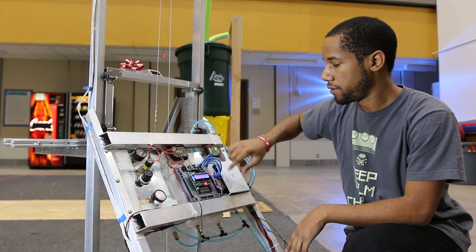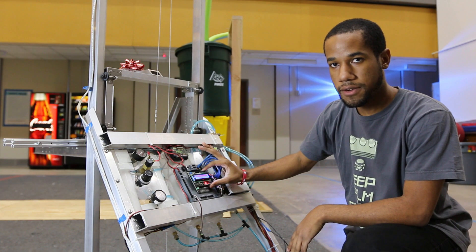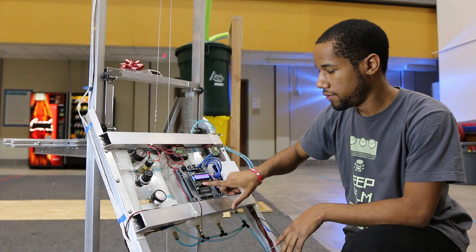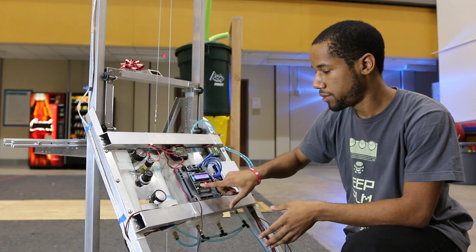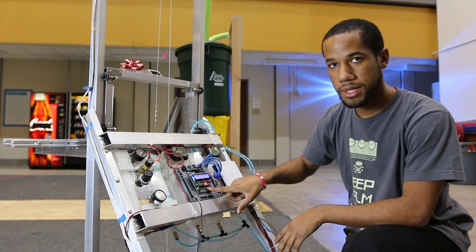One of our great sponsors, Rev, gave us this Robo Arduino board. It's basically very similar to an Arduino. It allows you to have a bunch of buttons here — say you have multiple autonomous routines that you want to use for different zones and stuff, you can basically control it, press up and down.